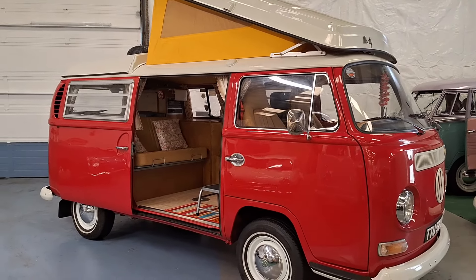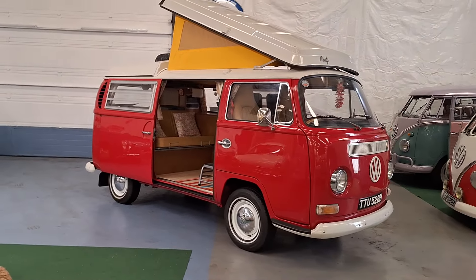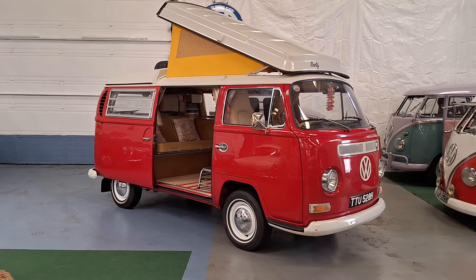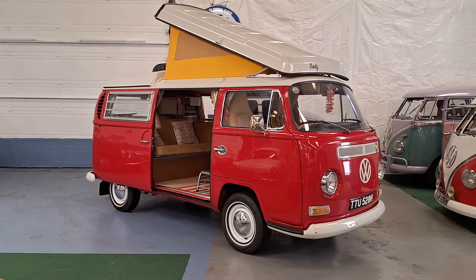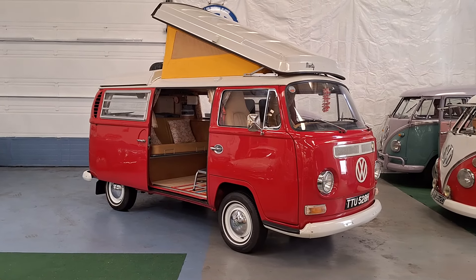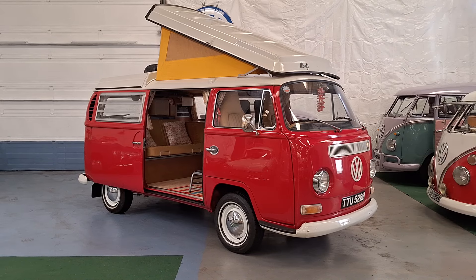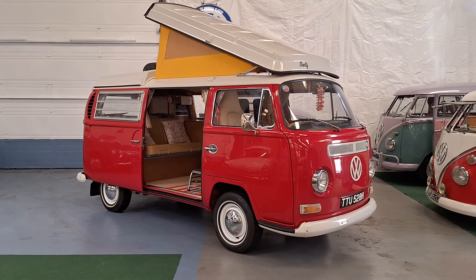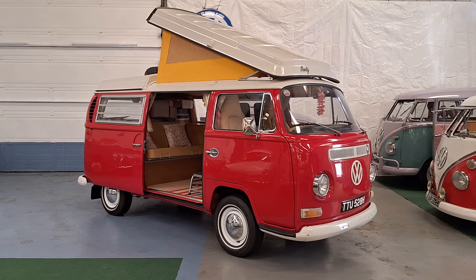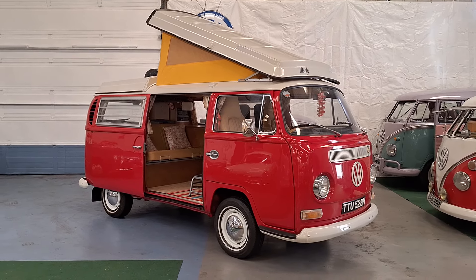So really nice camper. We're putting it on the market at 26 and a half, which is really good value for the standard that it is. It's just been MOT'd and serviced, so it's really ready to go and enjoy. Don't forget to like or subscribe to our channel, and you'll be able to see all of the new ones as they arrive. Thank you.